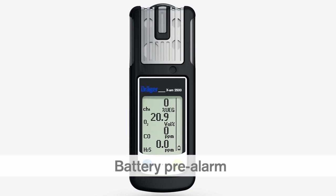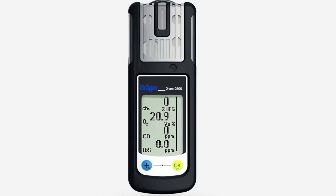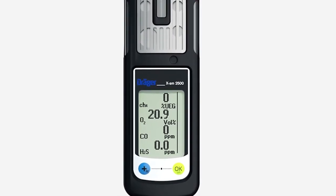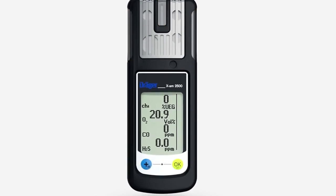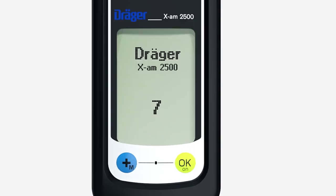If the battery of your EXAM 2500 will only last for another 20 minutes or so, the battery pre-alarm is activated. The audible, visual and vibration alarms are activated periodically. The battery symbol flashes at the bottom right. You can acknowledge the alarm by pressing the OK key. The main battery alarm, indicating that the battery is about to run flat, is signalled by the audible, visual and vibration alarms. A countdown in the display counts down from 10, after which the device switches itself off.